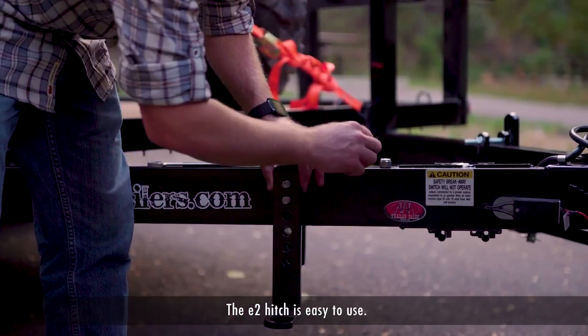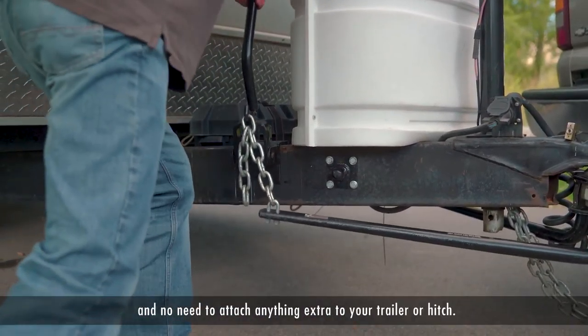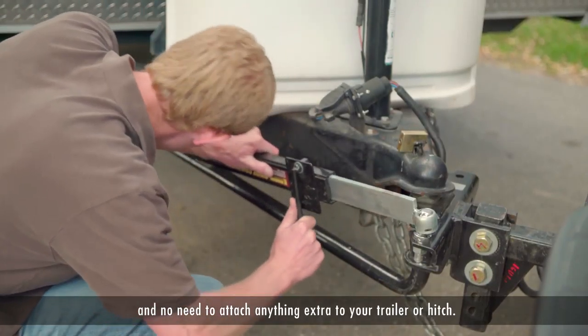The E2 Hitch is easy to use. There are no extra installation hassles and no need to attach anything extra to your trailer or hitch.